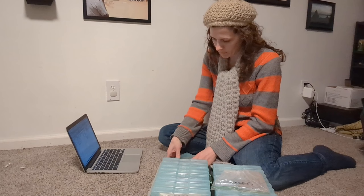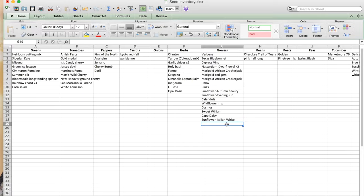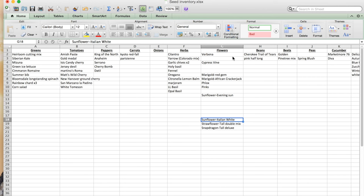Before deciding what I can plant, I need to actually know what seeds I have on hand. So the first thing I'm going to do is go through my seed inventory. Last year I put all of my seeds into a spreadsheet, so this year it's really easy — I just have to go through and update it to make sure it accurately reflects what I have on hand.